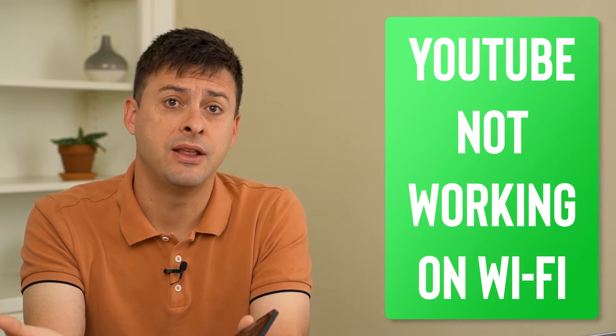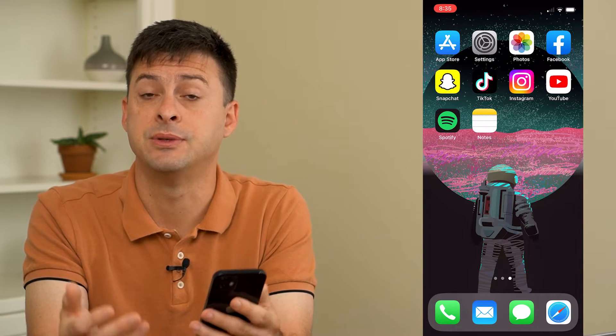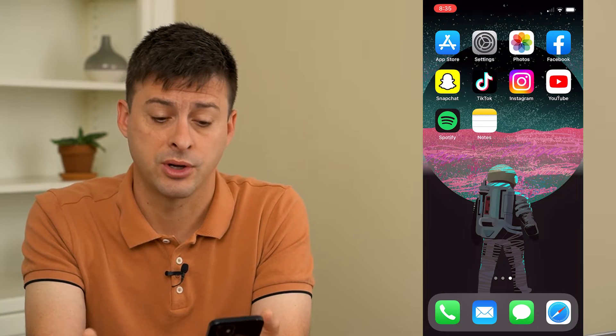Hey guys, Trevor here. In this video I'm going to show you how to fix YouTube not working on Wi-Fi. It's pretty quick and easy, so let's jump right in. I'm going to walk you through three different options to make sure you get it working and YouTube will definitely be working on Wi-Fi.